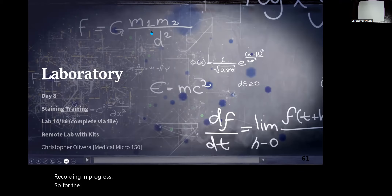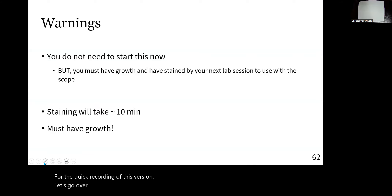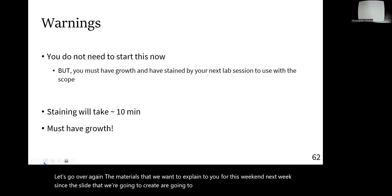Okay, so for this quick recording, let's go over again the materials we want to explain to you for this week and next week. Since the slides we're going to create are going to be recorded and observed on campus, you don't really need to start this right now.